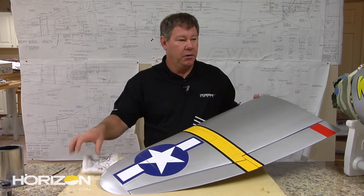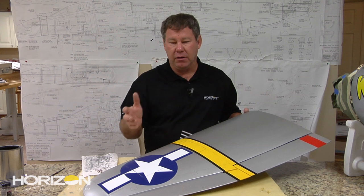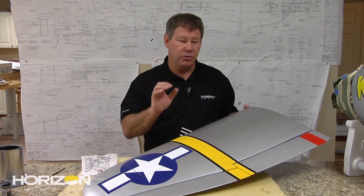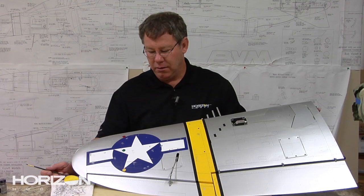Now that we pretty much have all of our paint chipped — and you do that across the airplane wherever you see fit — the next thing we need to do is start streaking the airplane and making it look a little dirty and weathered.